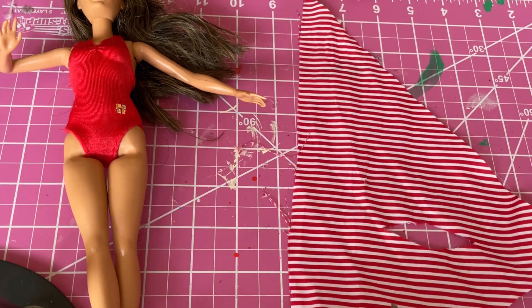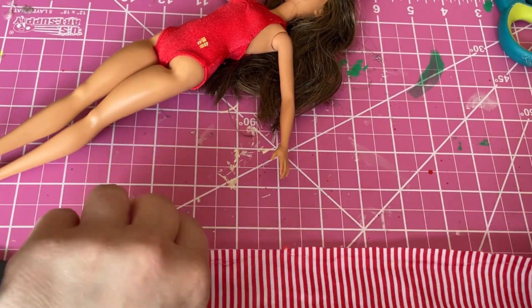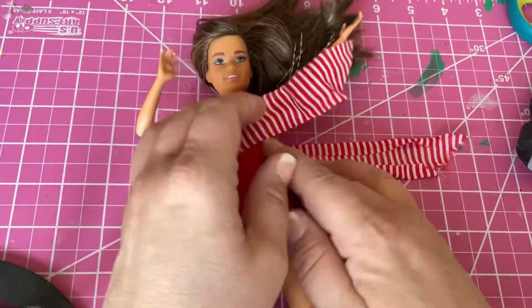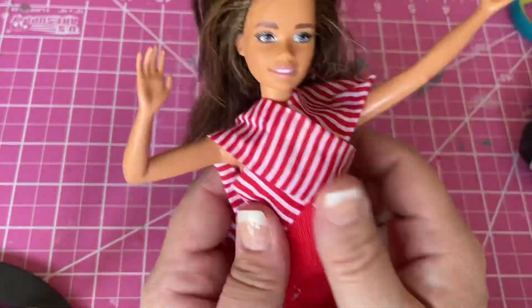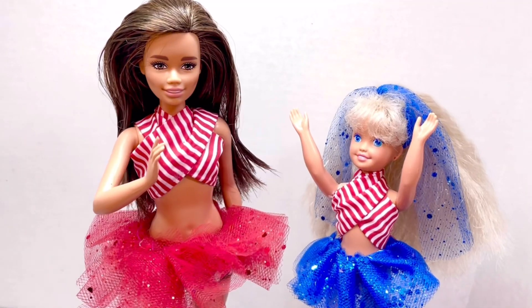Let's make another top with a different twist. Take a strip of fabric about 13 inches long and about 4 inches wide. Fold and glue together to avoid fraying. This time put it around Barbie's back and cross it in the front, go over the shoulders, and tie in the back. Now our Barbies are ready to celebrate Independence Day!